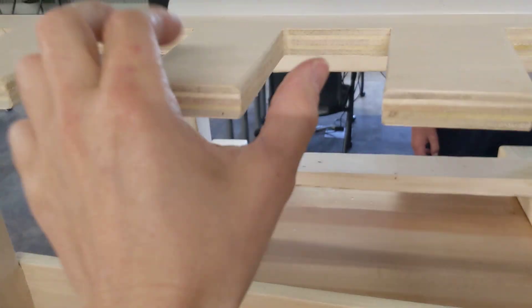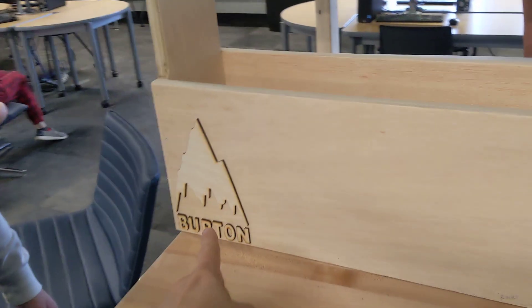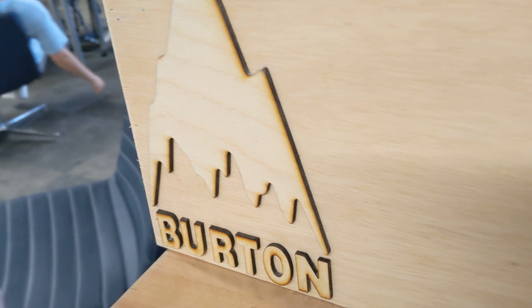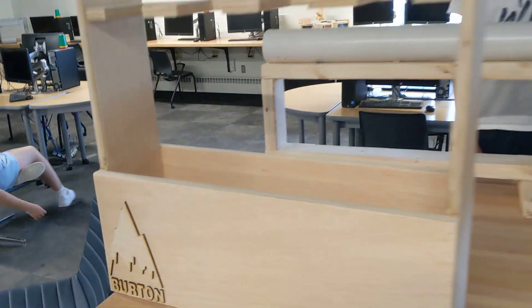You can see how he alternates this so the skis don't fall out. How did you do this here? I laser printed that — I etched it with the laser printer and then glued it on. Good stuff.